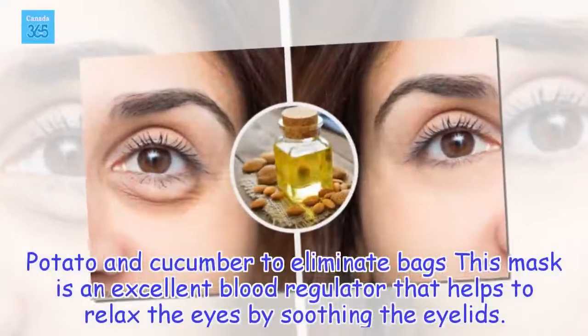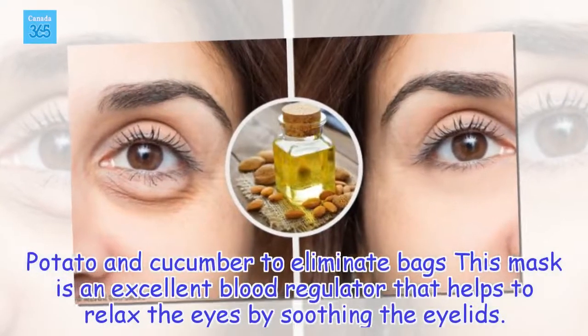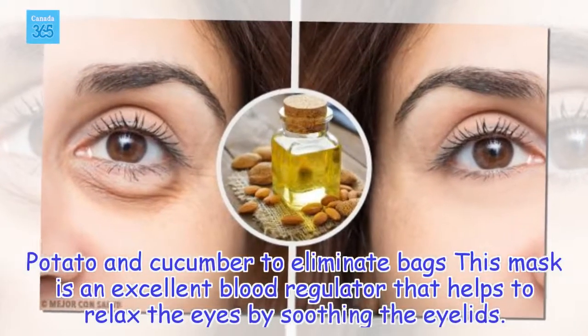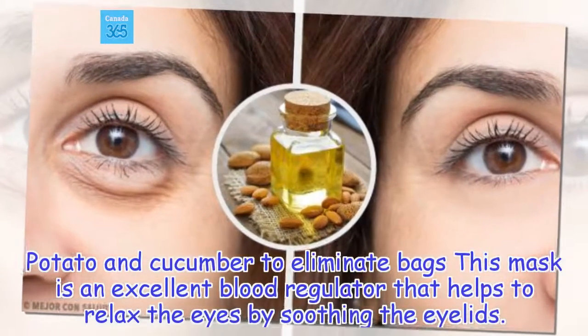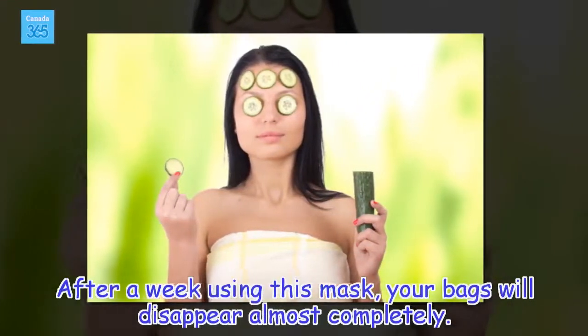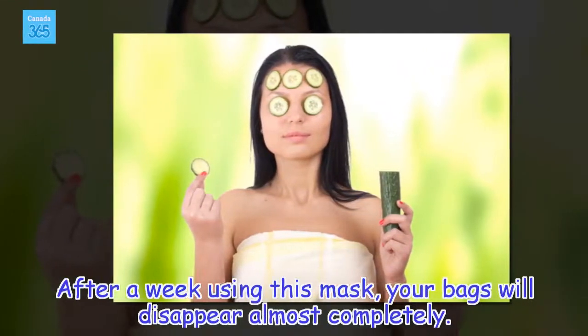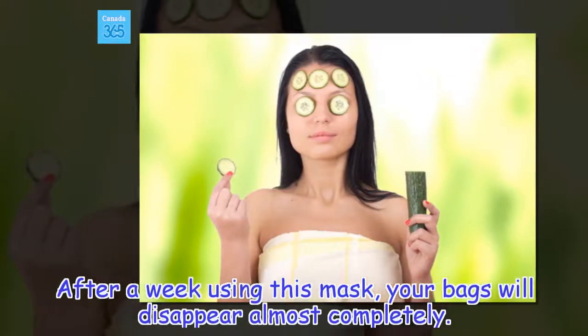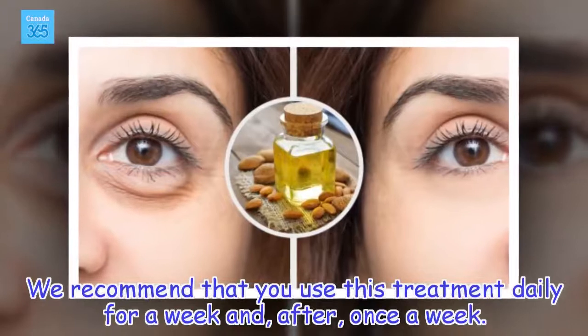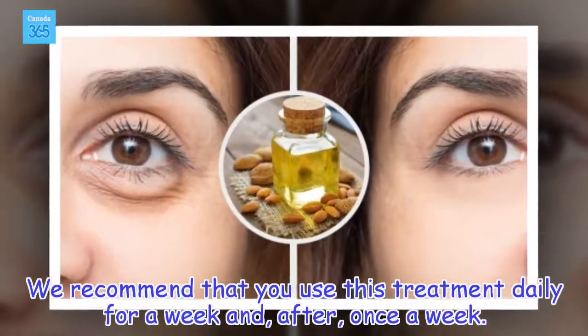Potato and cucumber: To eliminate bags. This mask is an excellent blood regulator that helps to relax the eyes by soothing the eyelids. After a week using this mask, your bags will disappear almost completely. We recommend that you use this treatment daily for a week and, after, once a week.